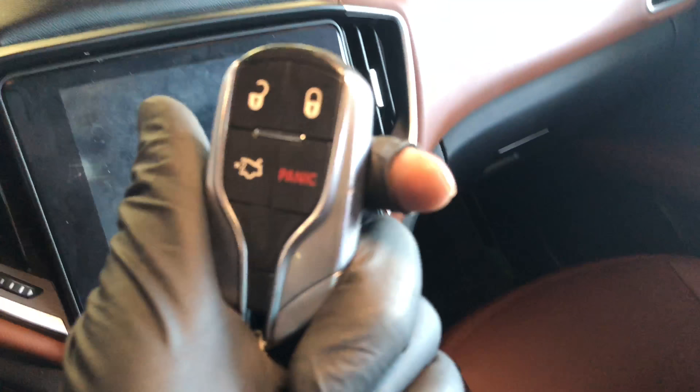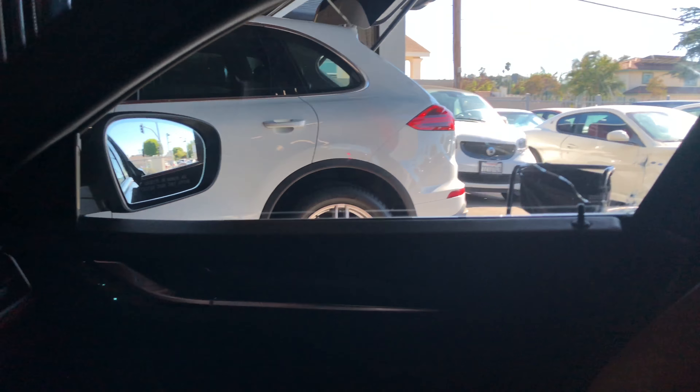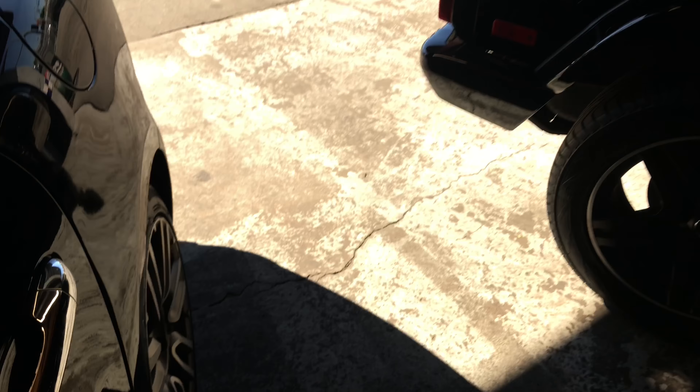I found this out the hard way. We have to replace the window on this car — I don't know if you can see the crack, I'll show you. Someone tried to break into this car, well they actually broke in — the glass is missing on the back. I took out the panel, and here they tried to break it right there.